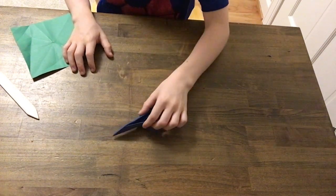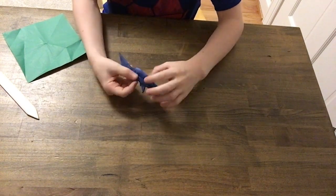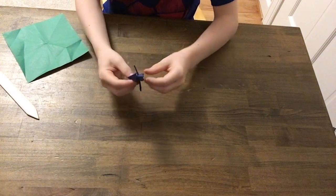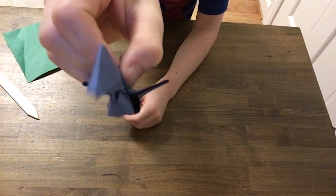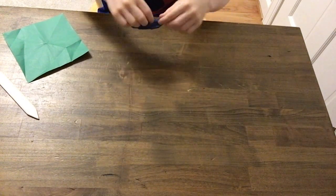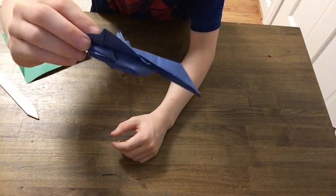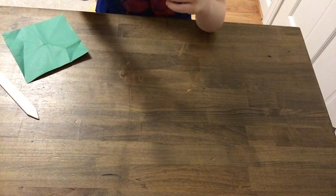Hi guys, welcome back to the channel. Today we are making another fighter paper airplane. This one is super cool because it's got two air intakes. They're a little hard to see because they're not super big, but you can see the little pieces of paper that are rounded out. It's also got a creative little, not exactly realistic, but cool little tail fin, and it's got cool wings that look different than a lot of other wings.